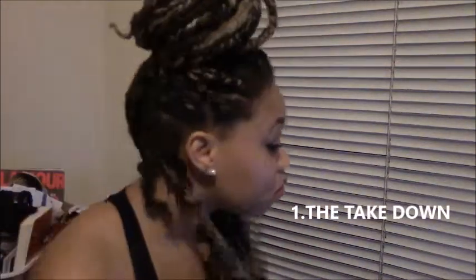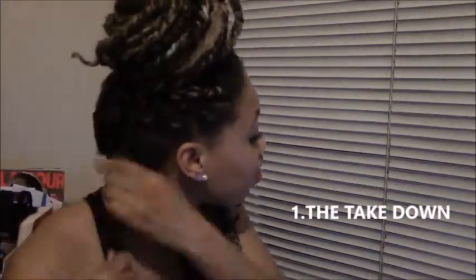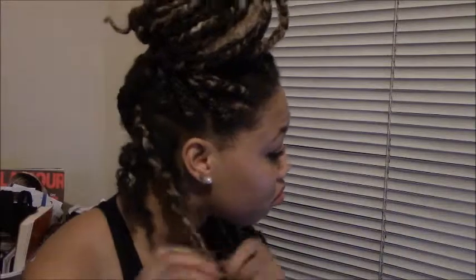I don't use any products in my hair when taking down my braids. As of right now, I'm not using any product. But if my hair feels like it's dry, I will usually use conditioner, but my hair is pretty well moisturized, so I'm not going to use anything. I'm just going to start taking these braids out from the back to the front.